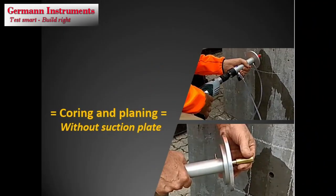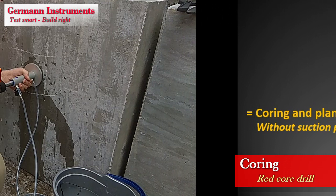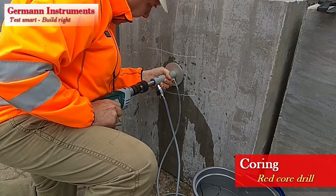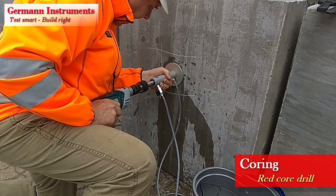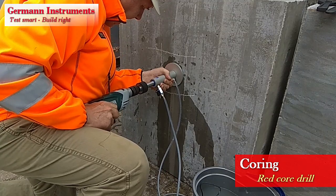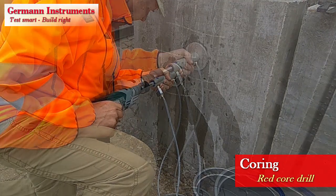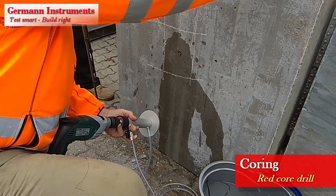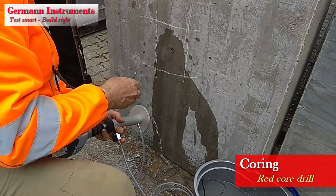Without the use of the vacuum plate, the three initial steps are done as follows. Attach the red diamond coring bit to the coring unit as well as the water hoses, similarly as illustrated previously. Core first to half depth, remove the core in pieces, and continue coring to full depth.